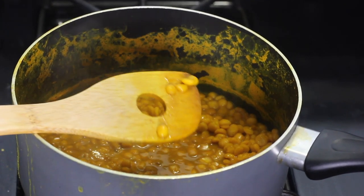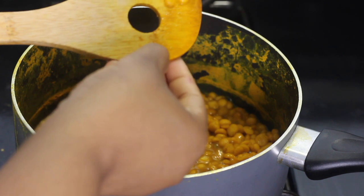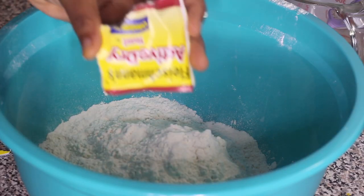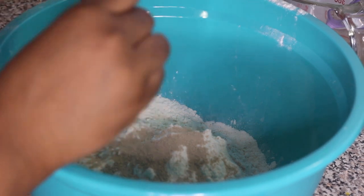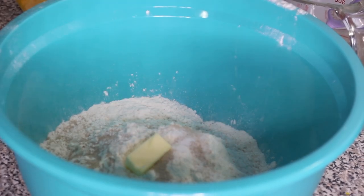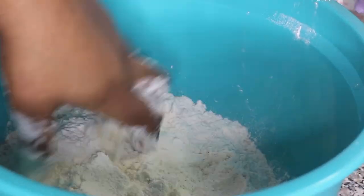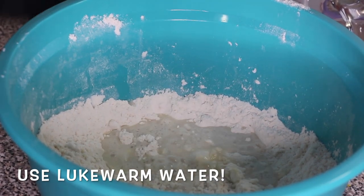While the peas are cooling, we're gonna work on the dough — the dalpuri, or where I'm from we call it roti skin. Get a large bowl and add in your flour. Next, add one packet of active dry yeast, then a little bit of butter and some salt into the flour mixture. Use your hand to crumble the butter into the flour and mix all of those dry ingredients together.